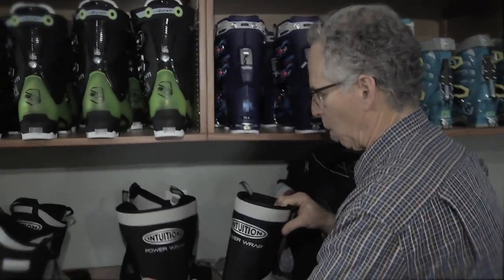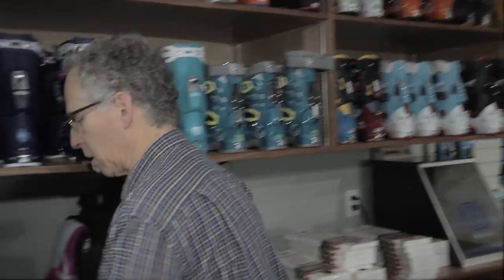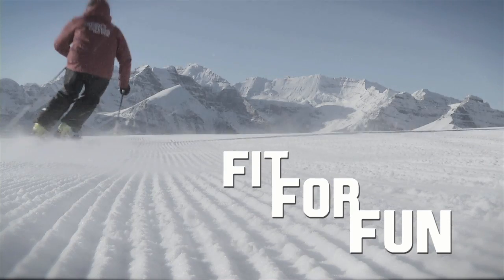If we compare it to one that isn't heated, you can see right away the difference in stiffness — it's dramatically different. So this liner, with your foot inside, gets very soft and molds to the shape of your foot, becoming very comfortable and then very warm. Thanks a lot. Have a great day.